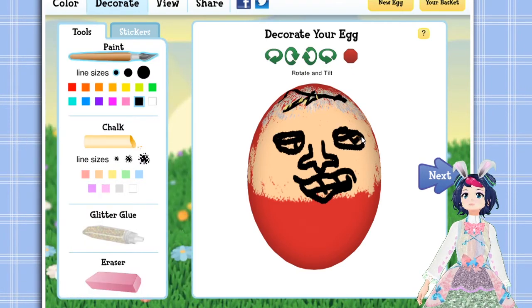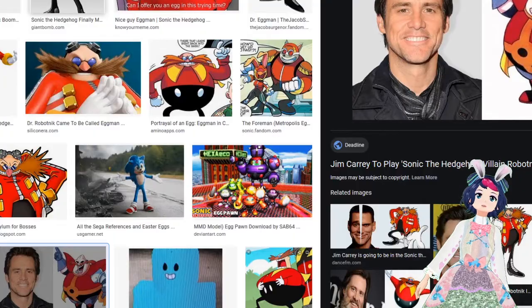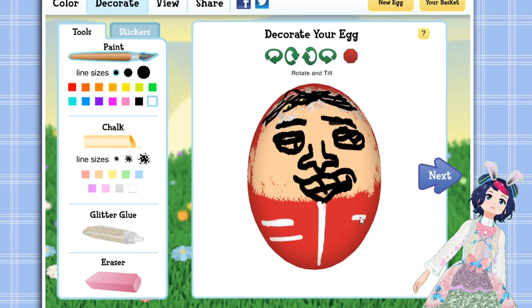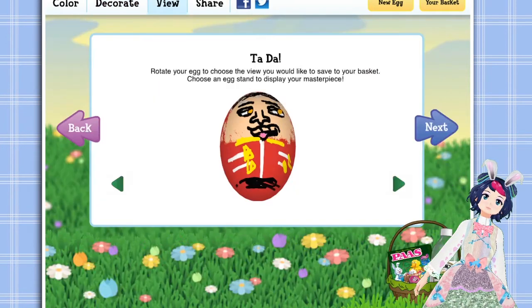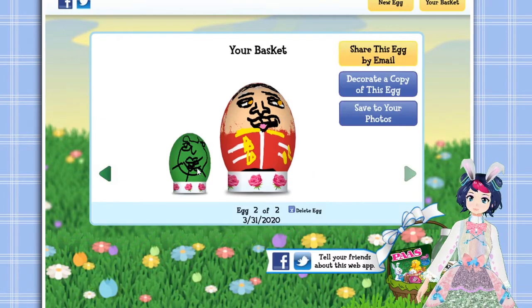I think it looks pretty good so far. I'd say it's a reasonable likeness. So what is Eggman's costume? He's got a yellow collar. They don't give us bunny brown, so I guess he has orange eyes. I don't think I'm really missing anything. I think that's pretty accurate to the anime — please, screen accurate cosplay. Perfect. Hell yeah. Save that to my basket. That's really sexy. Look at that. I would display that proudly in my home.